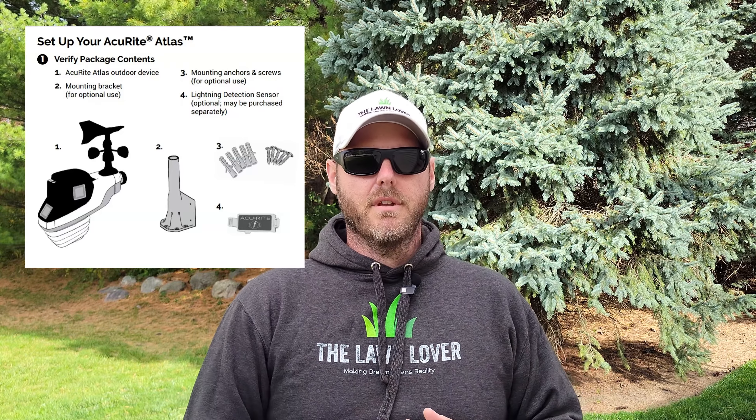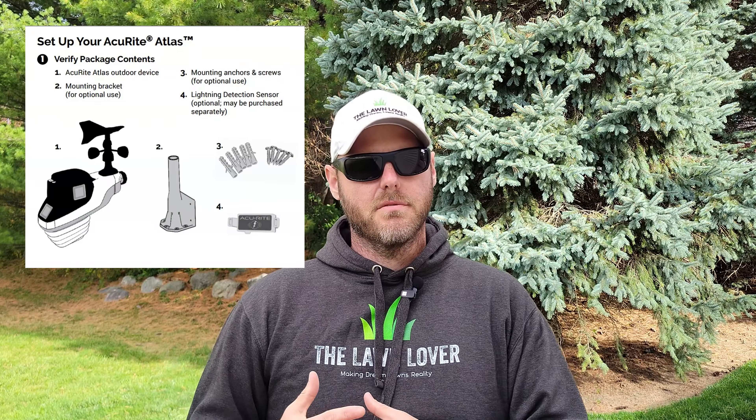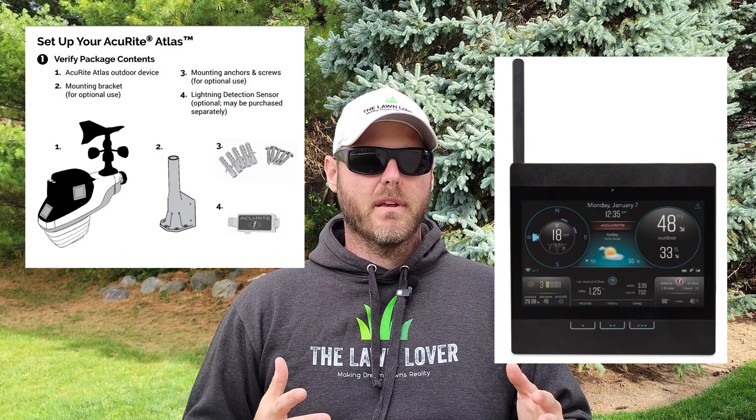Now in the box you're going to get the actual weather station Atlas unit, the mounting bracket that you can use to mount the unit, and the Wi-Fi display for indoor use.